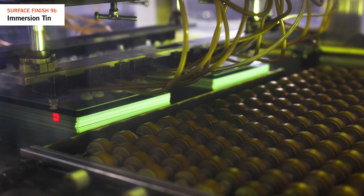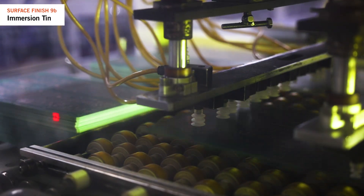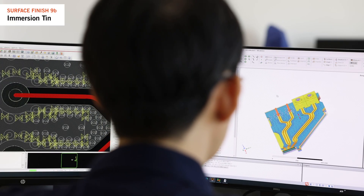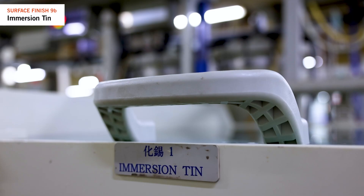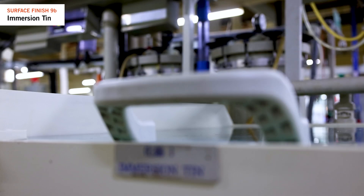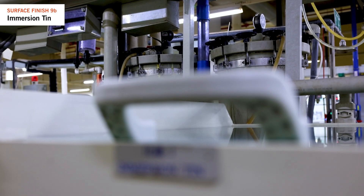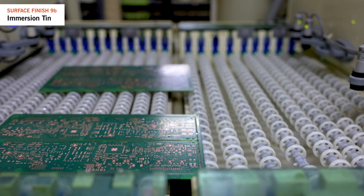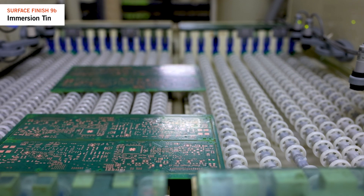Immersion tin is a more affordable surface finish compared to ENIG and is often chosen for applications involving press fit pins. It is better for the environment, but some chemicals used in the process require strict control to prevent contact with humans. In contrast to the ENIG process, this is a horizontal process.